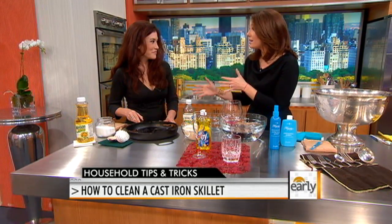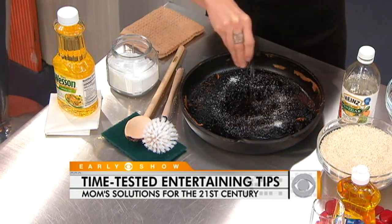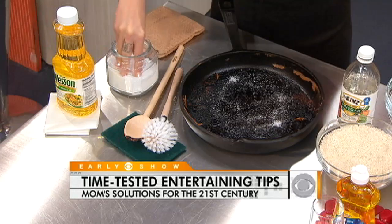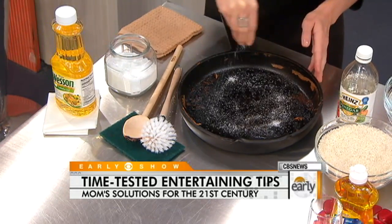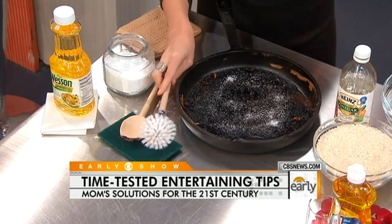When it's really caked on, a non-abrasive natural cleanser like coarse salt is something you can use as a last-ditch effort — this is for the 2 to 5% of pans that won't clean using the previous method. You throw in some salt, use your brush again, and that will absolutely do it. For regular nonstick pans, just use warm, sudsy water, and don't put them in the dishwasher, no matter what they say.